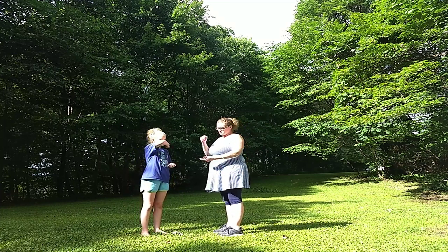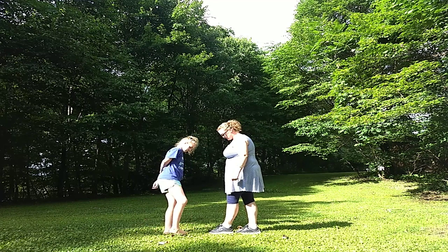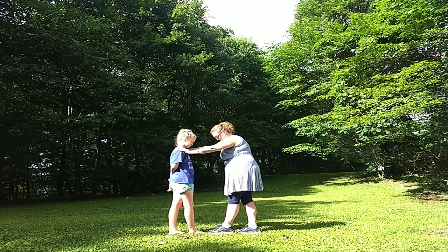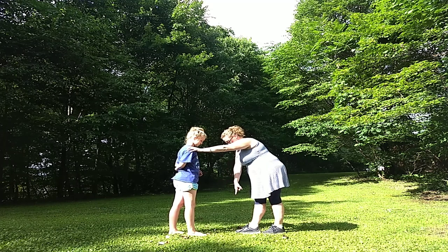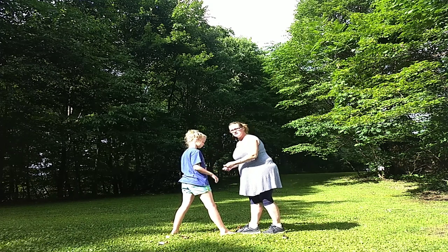And how this goes is: rock, paper, scissors. You're going to line your feet up just like this, touching toe to toe, one foot behind the other. And then if the person loses, they're going to take their foot — after the person that wins takes their foot and slides it forward — the front foot would come forward. So you would take your front foot and slide it forward, and then it would keep going back and forth. Okay?